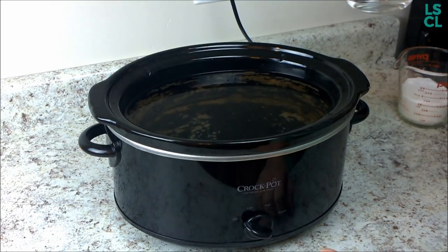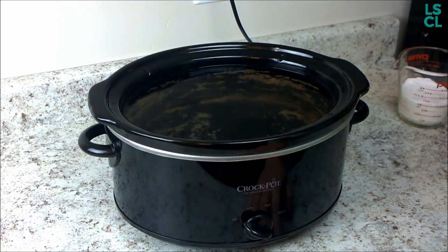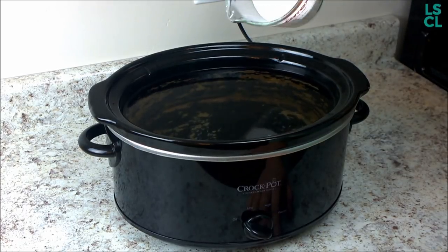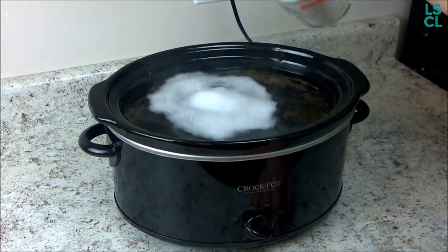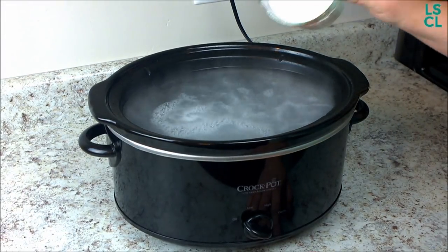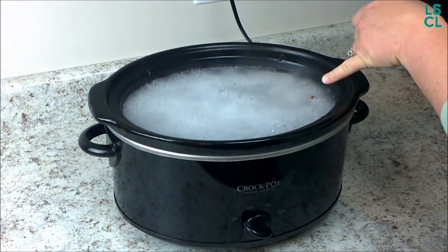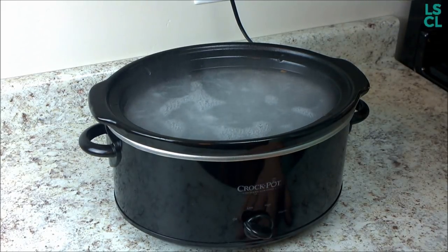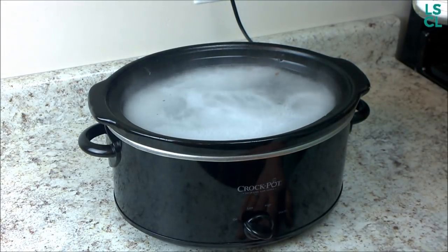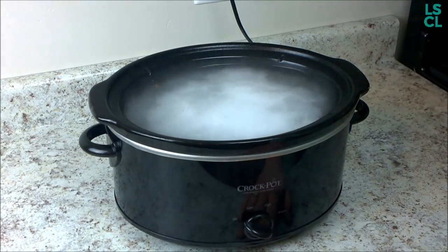Next, you take one cup of vinegar and pour it in there. Now it's the fun part — baking soda. You pour it in just a little at a time and get excited for the chemical reaction. Wait for it to die down, then add a bit more. You can see it's already starting to lift some of the yucky stuff. Keep adding a bit more, letting the bubbles settle, until you're done with the one cup.